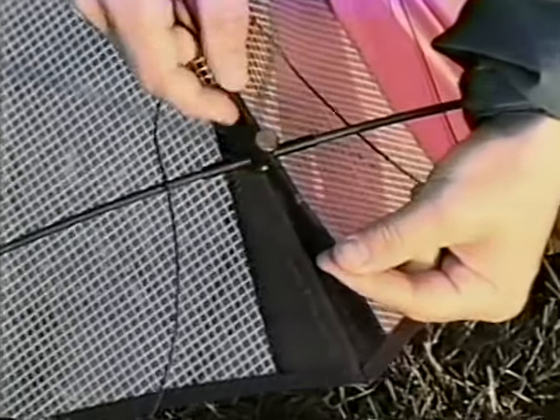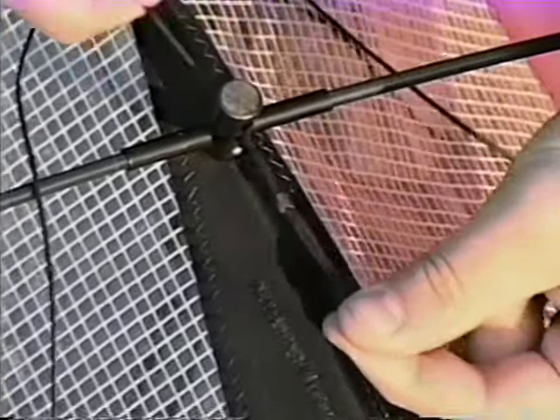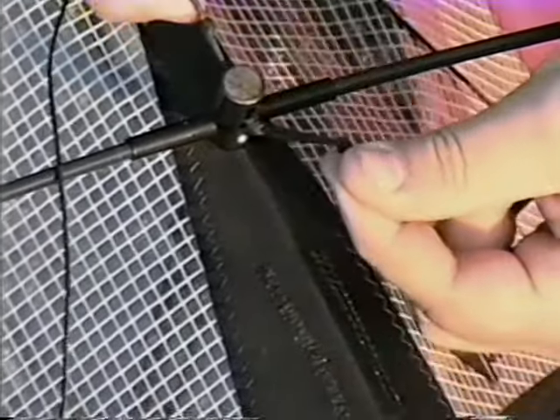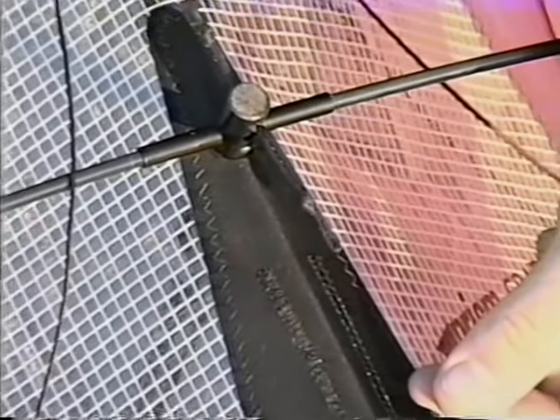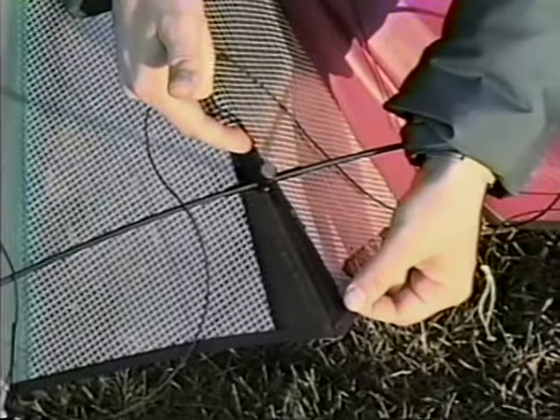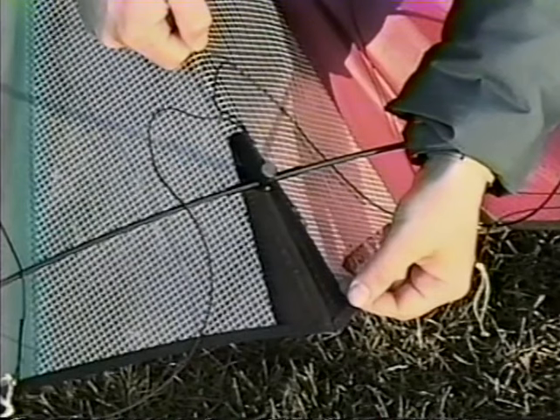To make an adjustment, just grab the bridle where it goes through the center tee, pull down and back to disengage the current setting, move to a new setting, and pull up and forwards to lock it in place. With a Prism kite, all you have to remember is that the higher knots are for higher wind, and the lower knots are for lower wind. That's all there is to it.